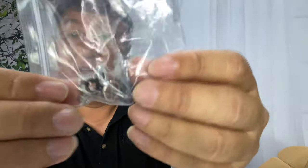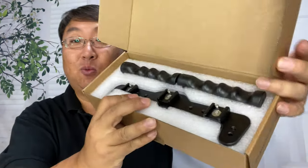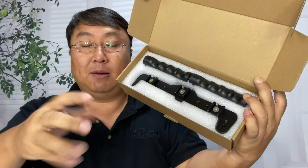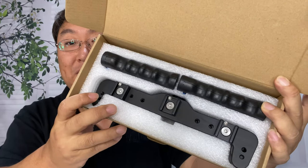First of all we get some screws here, another set of screws with the allen key, and then the rig right here. Now this is a little bit different because most of the times when I've bought a rig, whether it's fully aluminum — the whole thing cast in one piece — or in plastic, again cast in one piece.